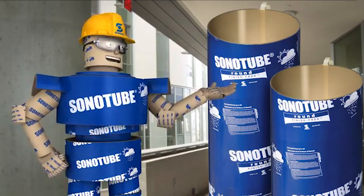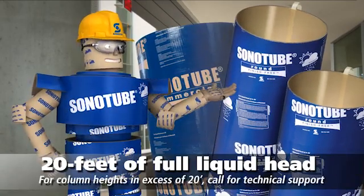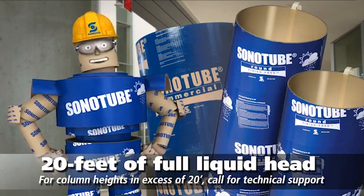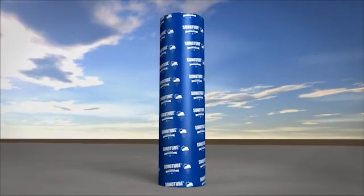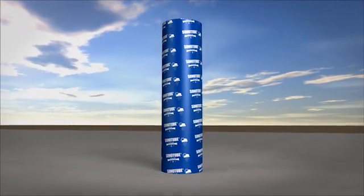Both Finish-Free and Sonotube Commercial Forms are designed to handle up to 20 foot of full liquid head. Like all forms, the Finish-Free Tube needs to be braced well so the column won't get out of plumb or buckle and collapse before it sets.